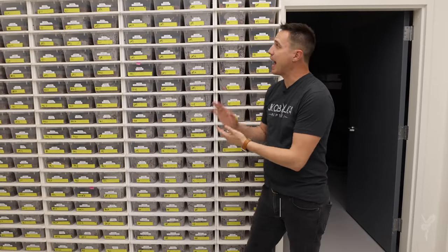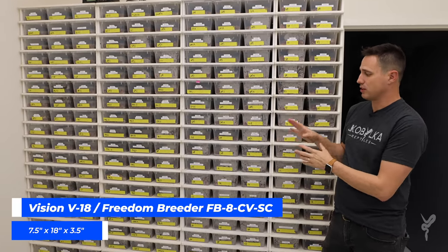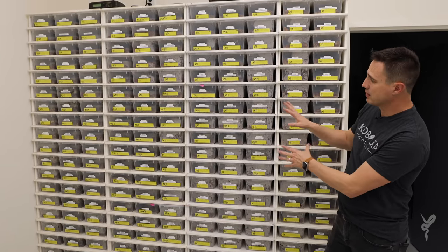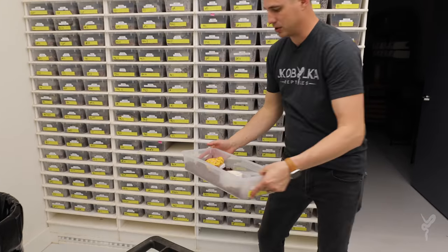Let's start with the hatchlings. We use the V18 Vision tubs, or the Freedom Breeder FB8 tub. We use Animal Plastic racks. We like this size tub for the snakes, and we like this rack because it's very compact.